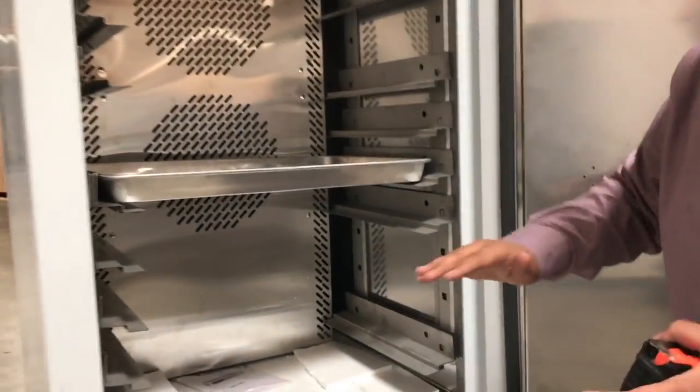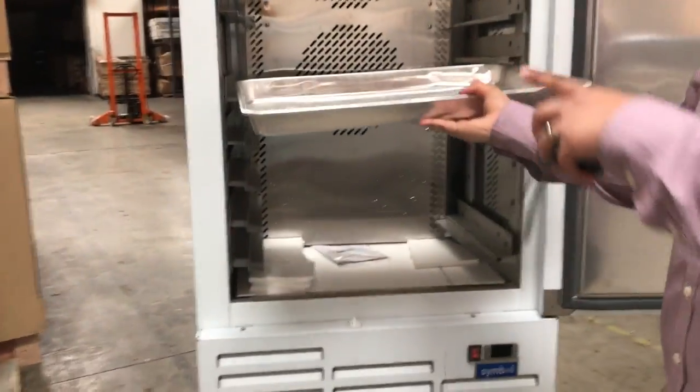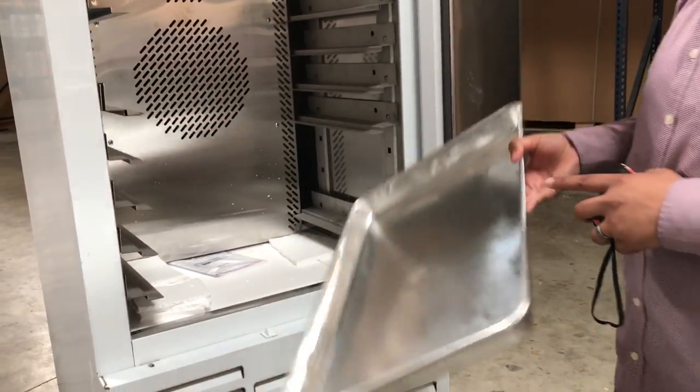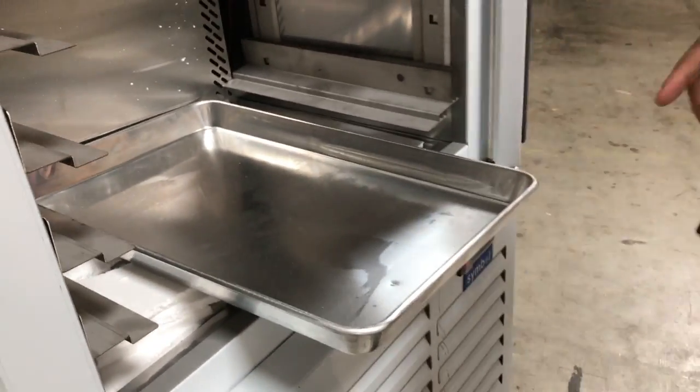Like I did mention in the beginning, it is a 10-pan unit. This is just a pan sample that we showed you — it doesn't come included. We do have these pans, so if you want to order them, let us know and we could throw that in there for you and let you know the price. It comes with all these shelving here. Let me measure the pan for you, just so you have an idea of how big the pans are.